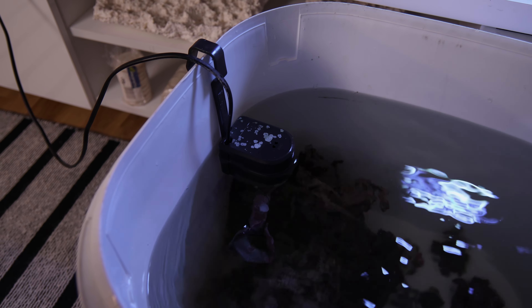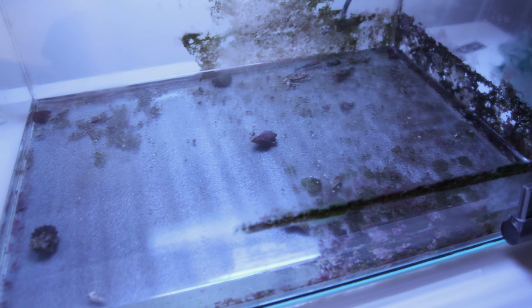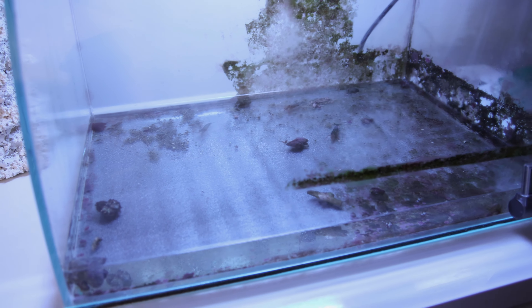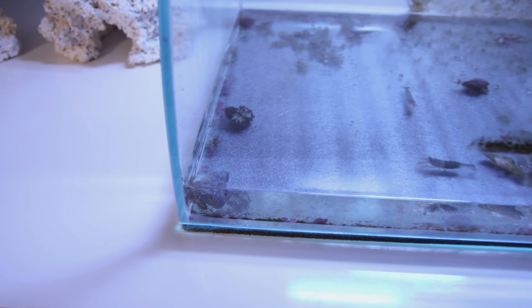Daniel installed the filter from the old aquarium into the bucket to preserve beneficial bacteria and maintain circulation. Now it's time to move out the animals. There are three larger Lysmata wurdemanni shrimps, five small Sexy Shrimp (white and orange), a couple of Clibanarius tricolor hermit crabs, and a few snails.